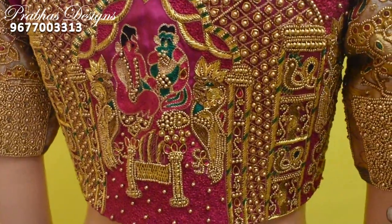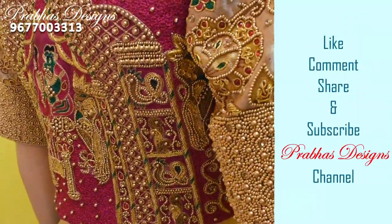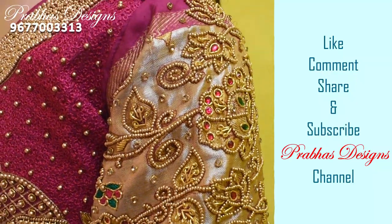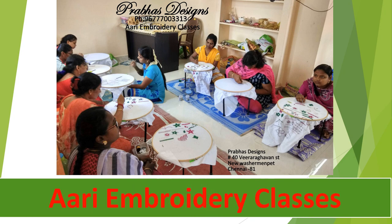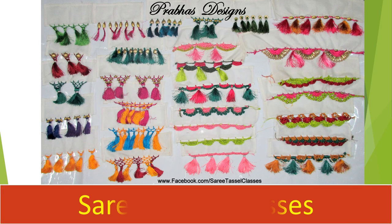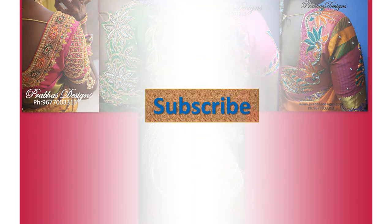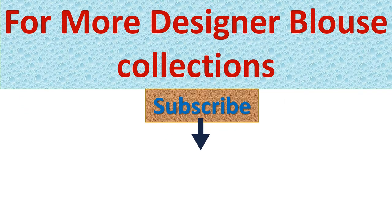If you like this video, please like, comment, share, and subscribe to our channel and click the bell icon.